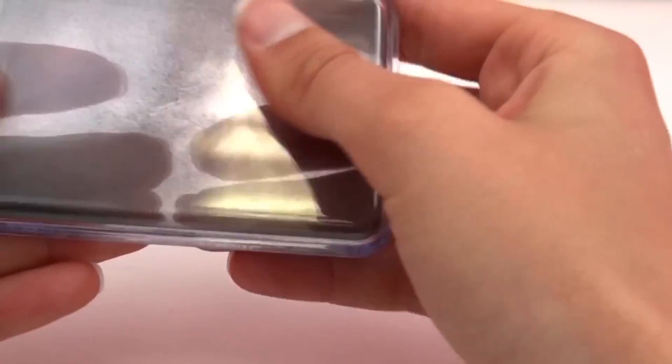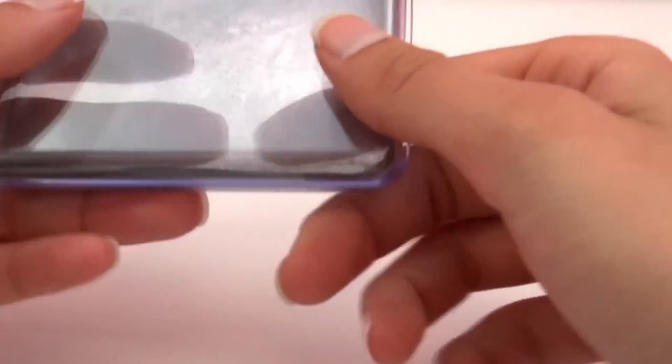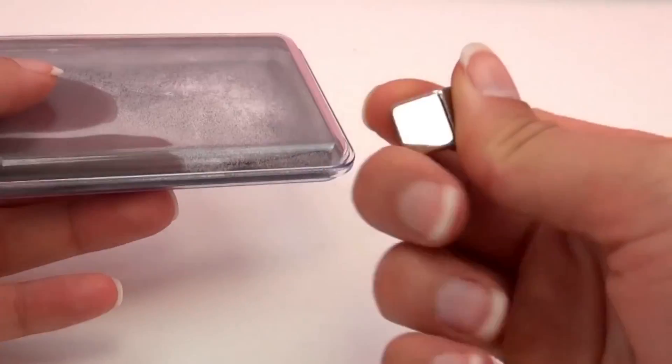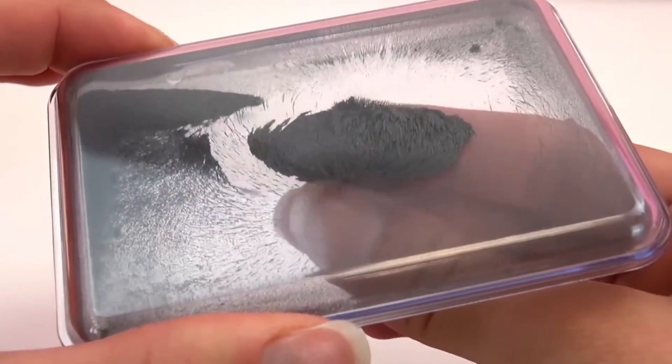Yeah, it's just some metal powder in there. I'm going to show you what we can do with it. As you can see, it's just a magnet I put underneath now.